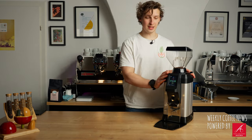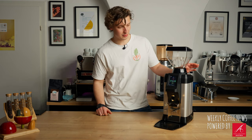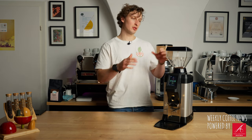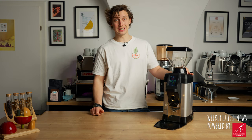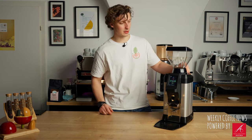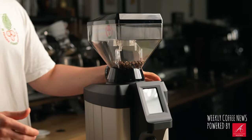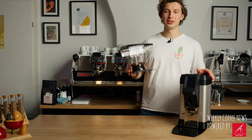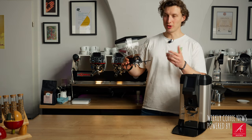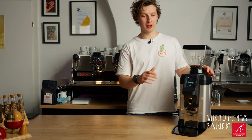I think it's easy to say that this is a stunning new grinder. I'm amazed by the looks of it, I really like the design. First of all, we have our hopper up here which fits about a kilo of coffee. It's also easily taken off with a little screw in the back - unscrew this, close this here, and you can just take it off and put the coffee in the back overnight if needed.